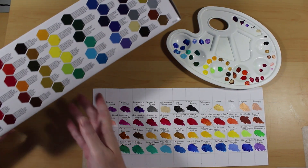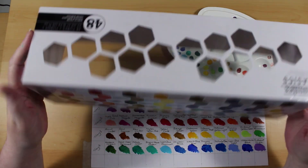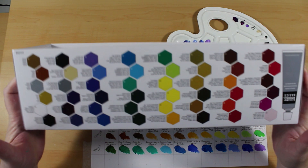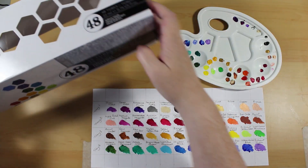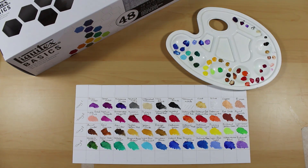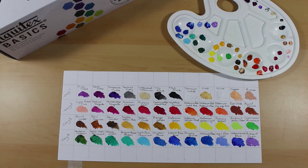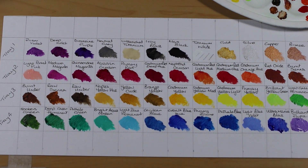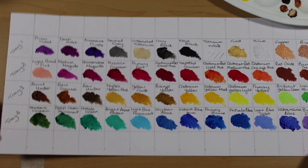I do think there's quite a nice mix of colours in this 48 set, certainly a lot of good earthy tones and probably enough to get you started. I think I would like a Payne's Grey next time I make a purchase — I do like a good Payne's Grey. There's quite a nice colour guide on the side of the box but honestly I think I'll keep the test strip that I've made, possibly laminate it, because as we all know sometimes the paint inside doesn't quite match the colours on the box.